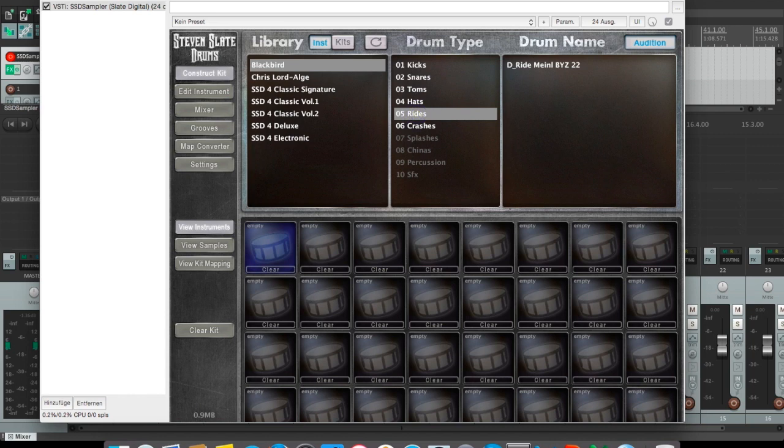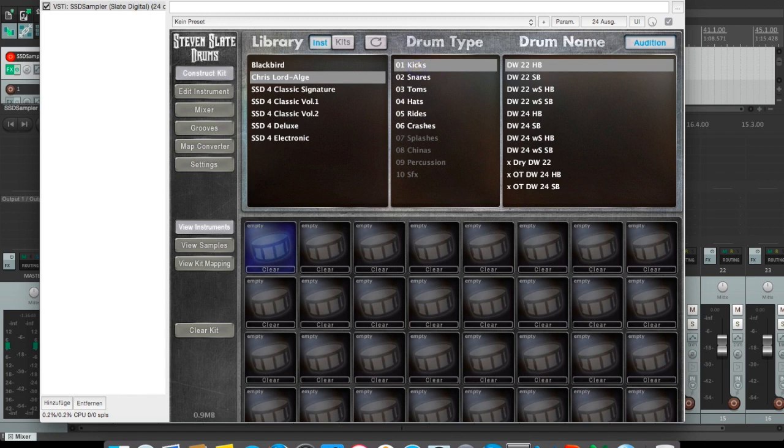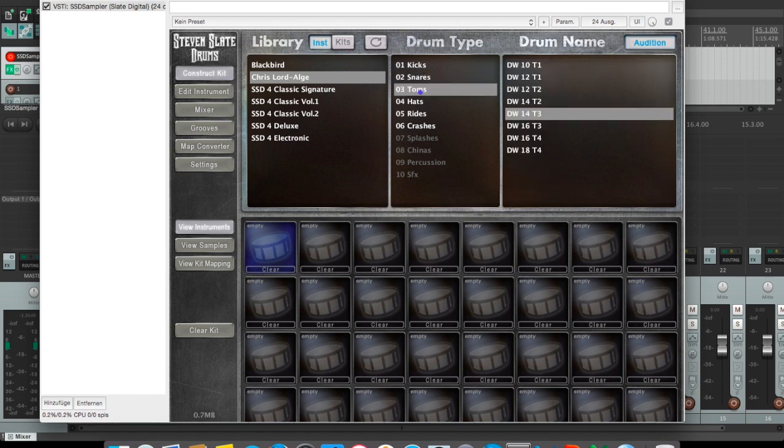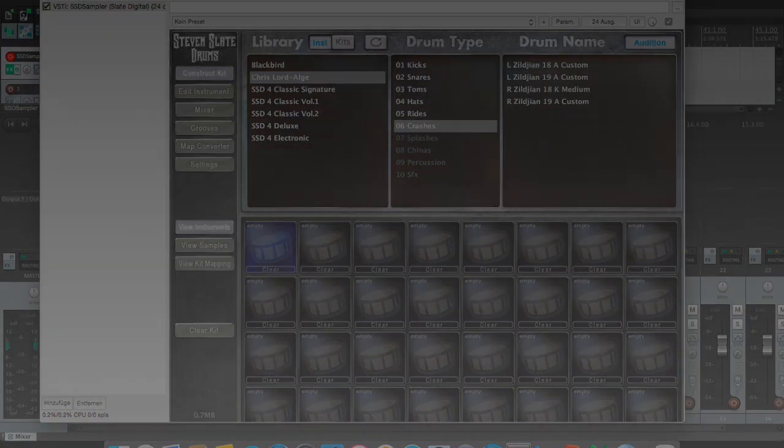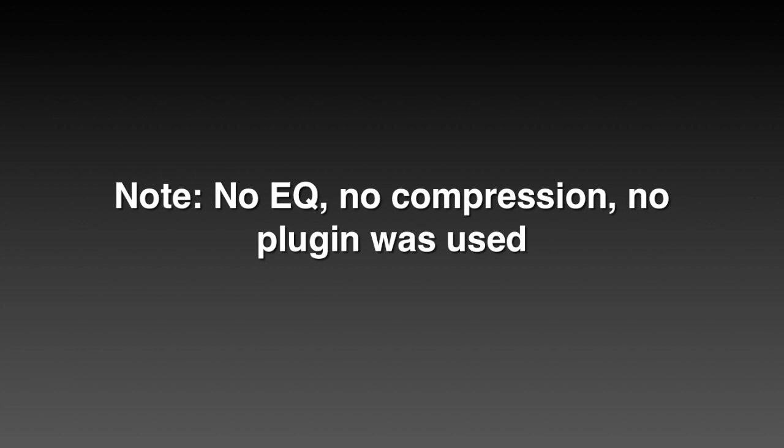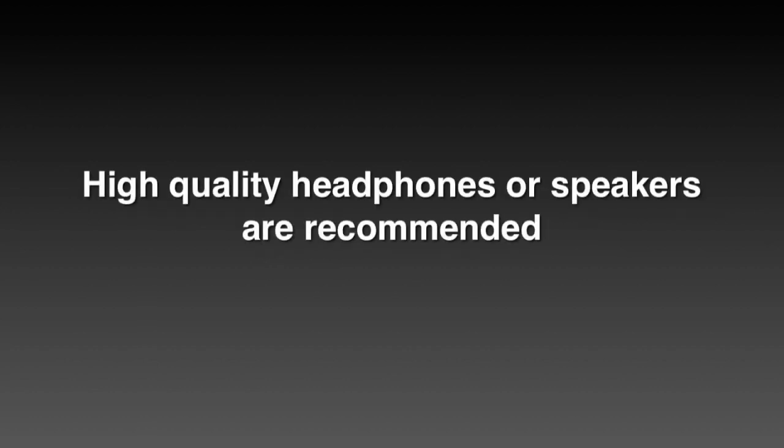Blackbird has two pairs of hats, one ride, and four crashes — two for each side. Now, Chris Lord-Alge is mainly DW for the kicks. We have several snares — very punchy stuff. With the toms, only DW but ranging from 10 to 18 inch. There's just one pair of hats, one ride, and again four crash samples, two for each side. Enough talk — I will now let you listen to the samples for the next 40 minutes, and at the end I'll come back with my own opinion about the two packs.